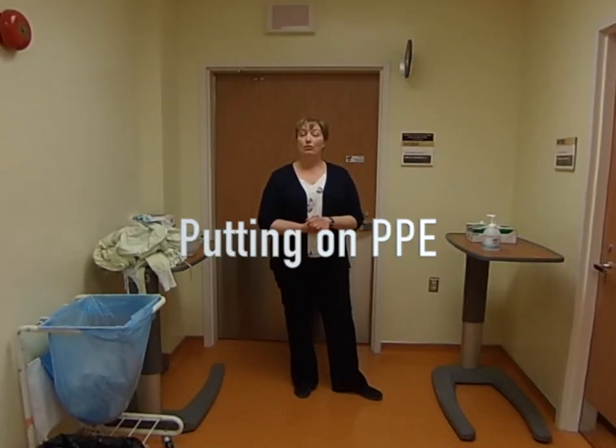Let me show you how to put on the different types of PPE including the gown, eye protection, mask, and gloves, and then we'll have the opportunity to practice it. So now I'm going to demonstrate how we go about putting on our personal protective equipment.